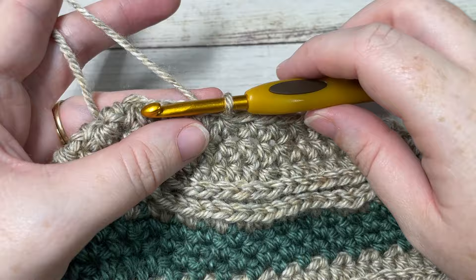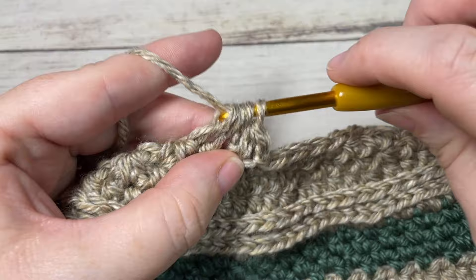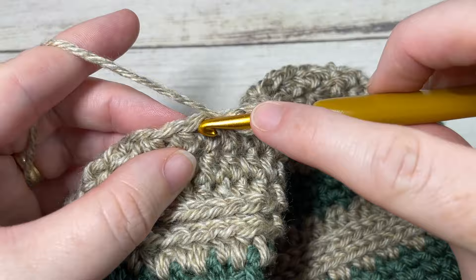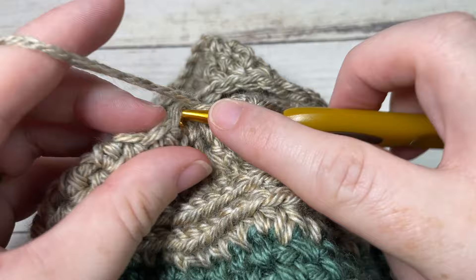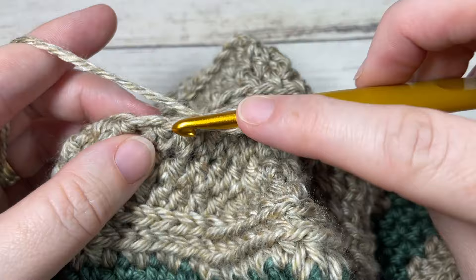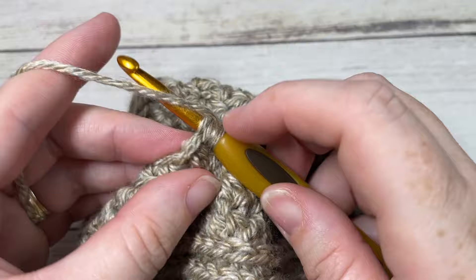For round 27, chain one, half double crochet into the same stitch as joining, then half double crochet two stitches together, half double crochet into your next stitch, then half double crochet two stitches together. Repeat all the way around. Join with a slip stitch into the top of your first stitch. At the end of this round you'll have a total of 20 stitches.